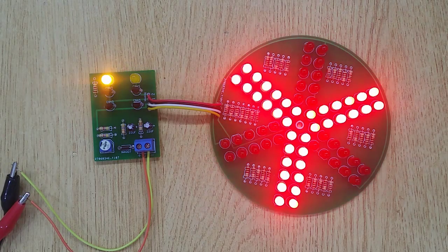Hi friends, today in this video I'm going to show you how to make an LED Decorator Fan. This LED Decorator Fan is working on 12V power. Before starting the whole procedure, let's show you the electronic components you will need.